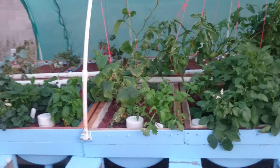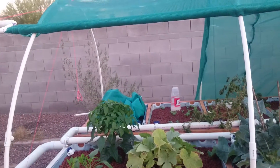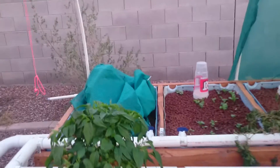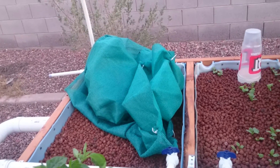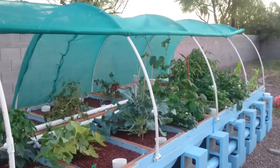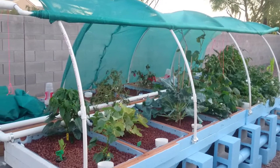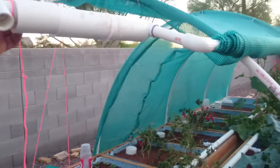I did the same thing on the other side. I didn't have enough screen to cover all of it, so there's a bare space over here. You can see the pile of screen right there — I pieced a bunch of pieces together with zip ties and I'm eventually going to fill in this gap and make it complete.